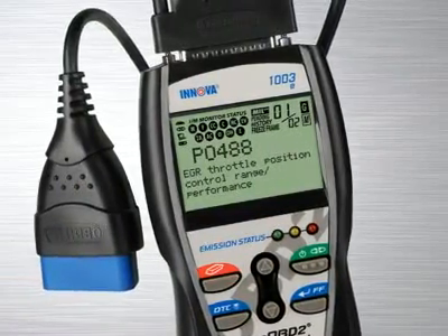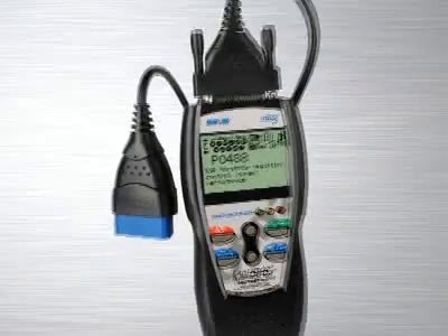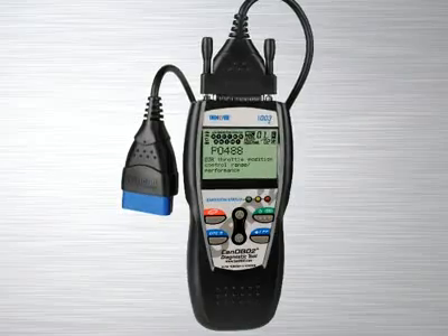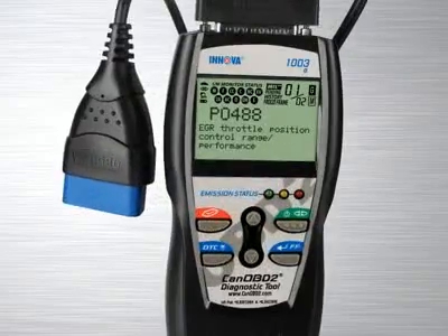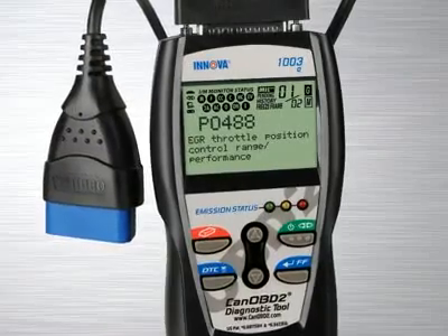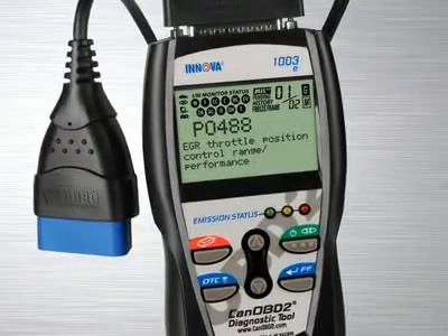The Innova 1003, the industry's best-selling handheld diagnostic tool, comes with all the features and functions you need to quickly reveal the cause of check engine light warnings on any 1996 or newer car, light truck or SUV, foreign and domestic, including CAN vehicles.